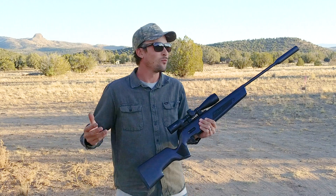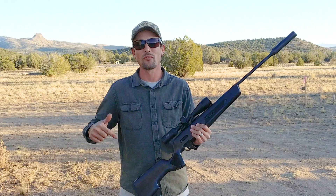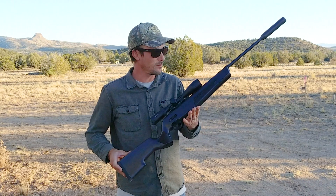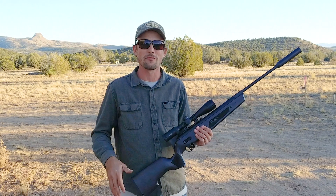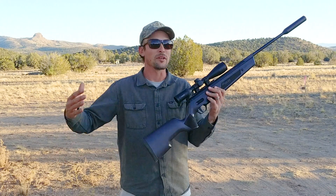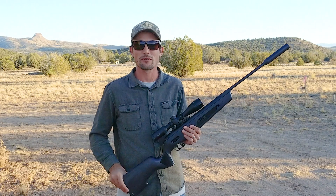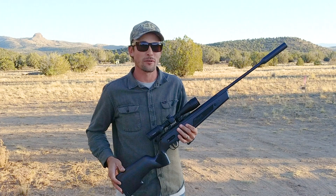Rick's already done a video on the Sig ASP20. I've actually done a couple of videos on the ASP20 over on our other channel, Shooting Gear Reviews. But I have not touched this topic on the airgun side of things. In Rick's video he shot it at 50 yards — I'm going to show you guys some 50-yard groupings, but I'm also going to show you some 75-yard groupings.